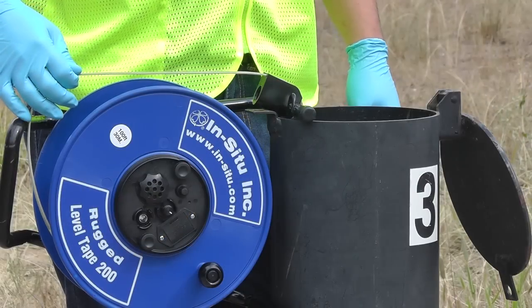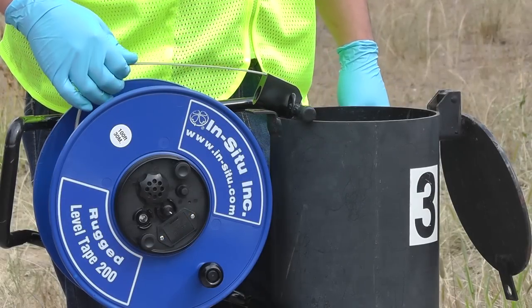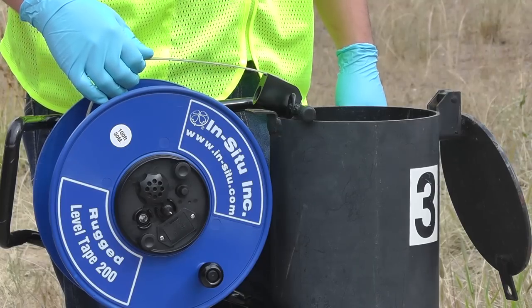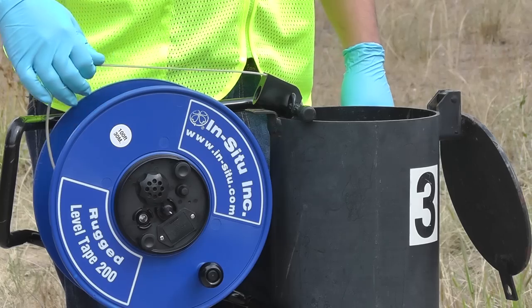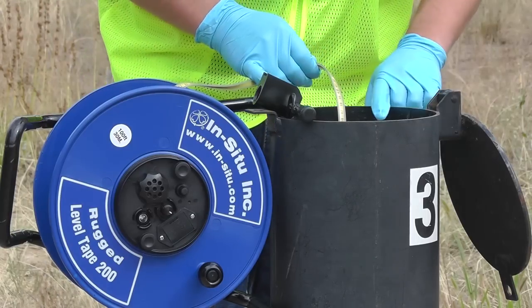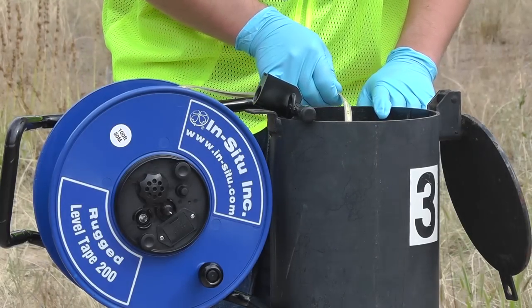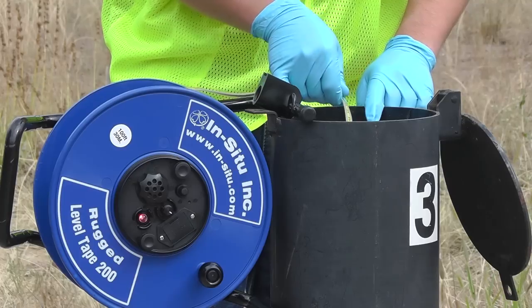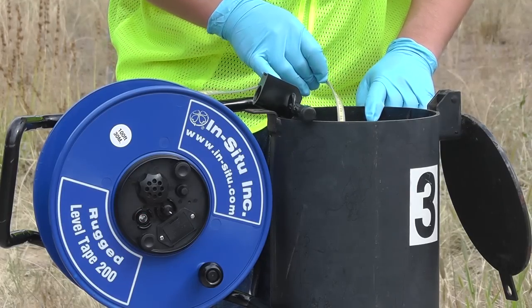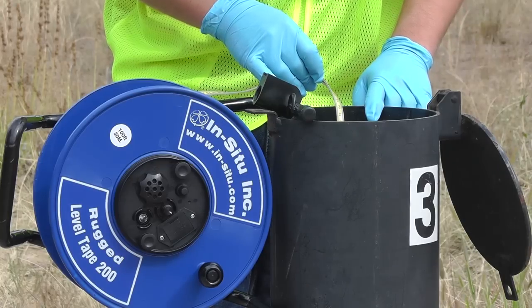To get an accurate depth of water reading, lower the tape. When the tape reaches the water level, it will indicate with an LED flash and a loud beep. At this point, move the tape over to your reference spot on the wellhead. Lower and raise the tape several more times to get an accurate level reading, then read the markings on the tape to get your depth of water reading.